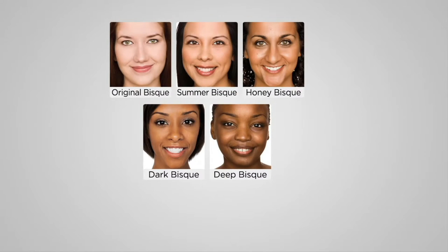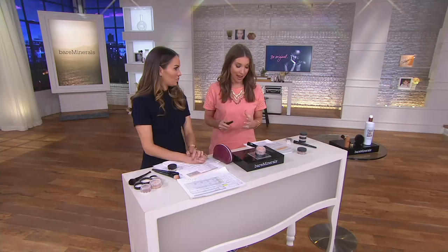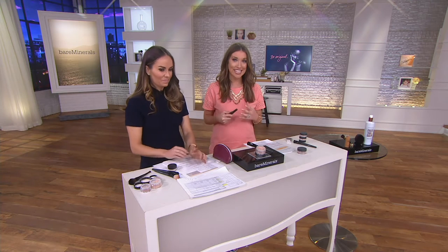Deep and dark are last call — take advantage while we have them. $32.74, and $14,000 already spoken for.